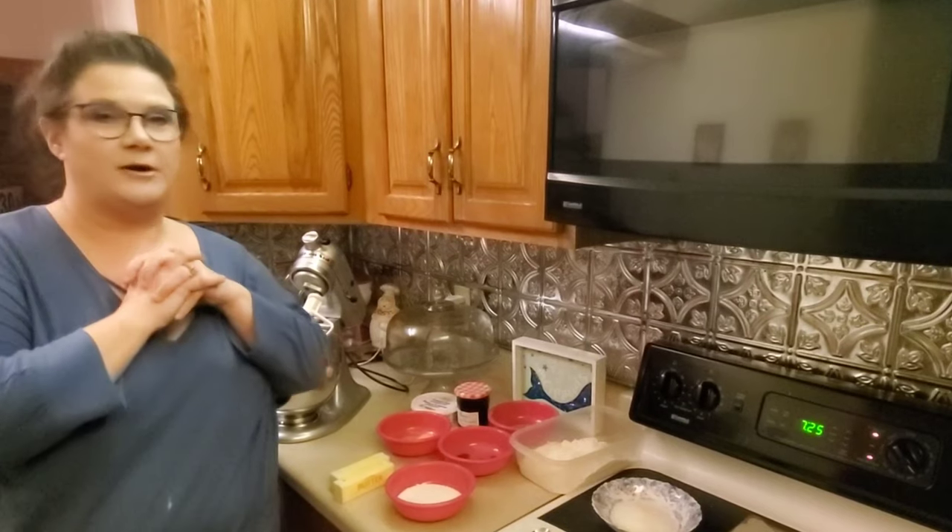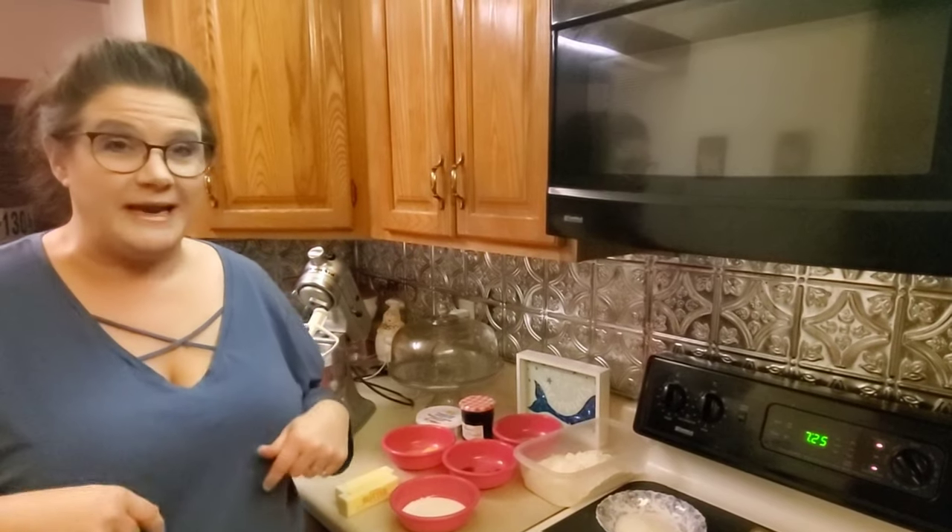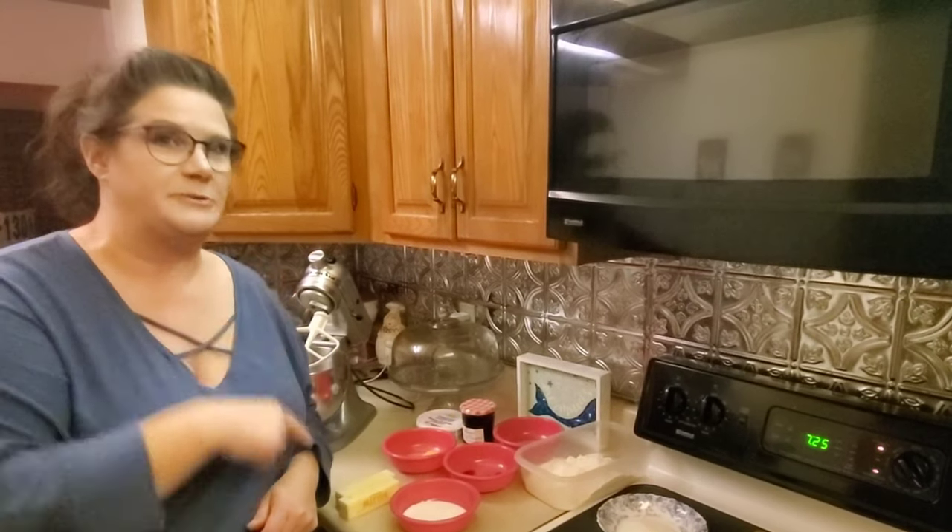Alright guys, thumbprint cookies. These cookies are so good and they're so easy to make. They take just a few ingredients and I will include the complete ingredient list in the blog. Here's what you gotta have.